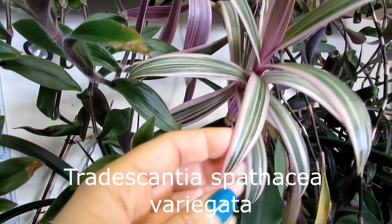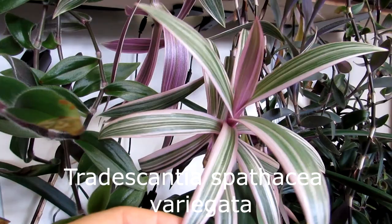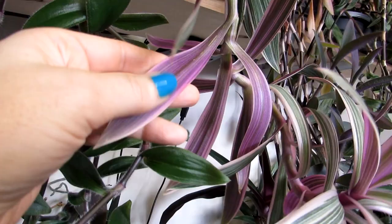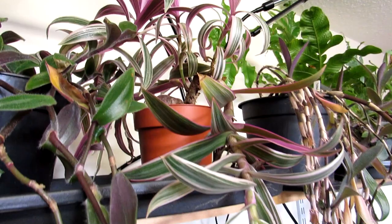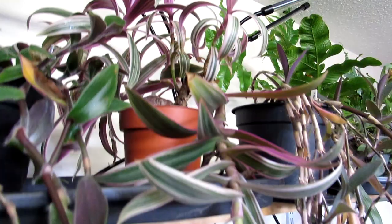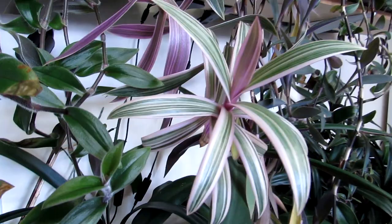This one here is probably one of my favourites — this is Tradescantia spathacea, the variegated form, the variegata. Look at that beautiful colouration: a lovely pink and green stripy version, and the underside of the leaves has a lovely pink colour. Absolutely gorgeous. That's the plant we have on the top of the shelf. Beautiful, beautiful colouration — the Tradescantia spathacea variegata. That is an absolute beauty.